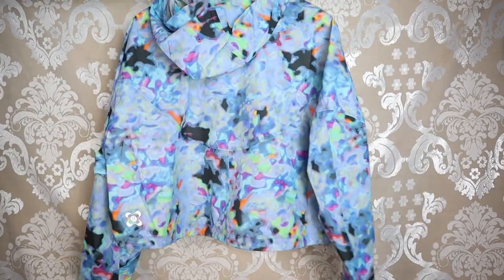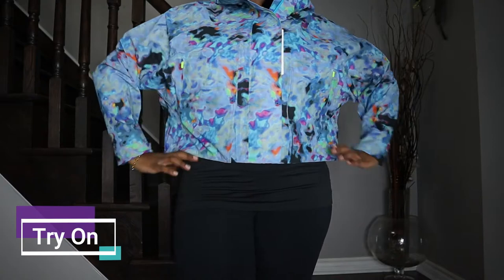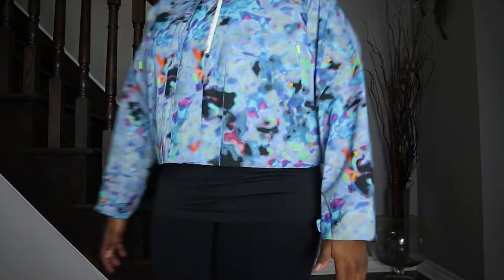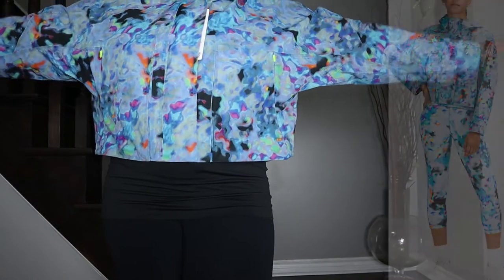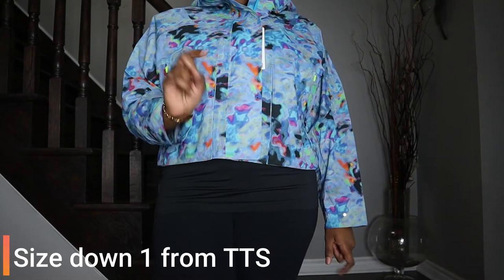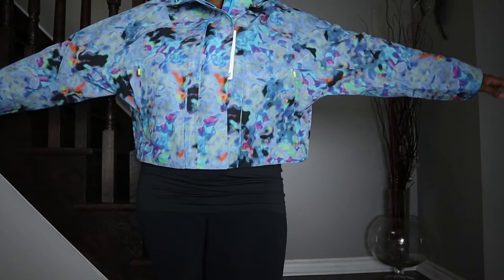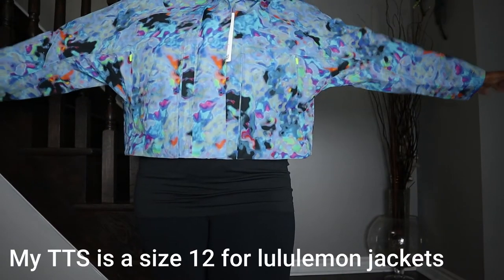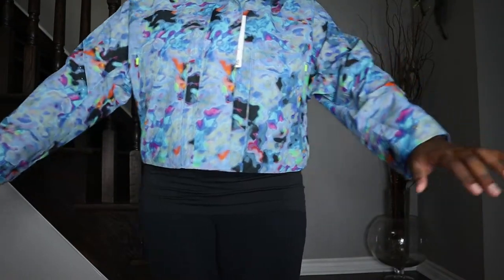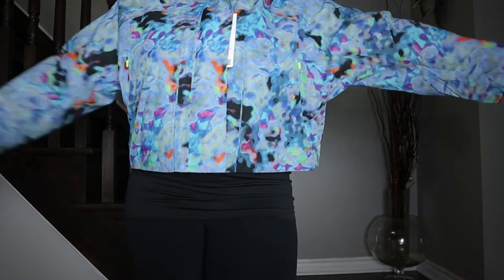So now I'm going to try this on so you can see what it looks like on me. Alright, this is what it looks like on me. Once again, this is a size 10. For sizing recommendations, I would highly recommend going down one from your true to size — this is me going down one. As you can see, it's still a pretty baggy fit in the torso and the arms are also kind of baggy.